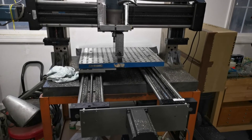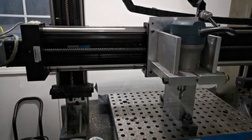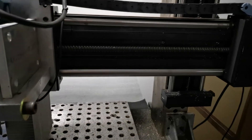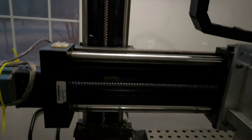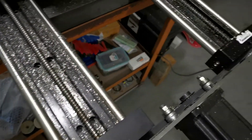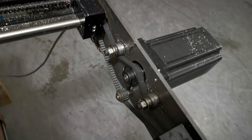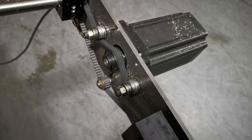It is worth taking a moment to note where all the chips have flown. There is hardly any debris in the x-axis or in the z-axis. Almost all of it is in the y-axis, and this will need to be addressed, especially here. This is not good — this is going to cause that belt to fail at some point in time.